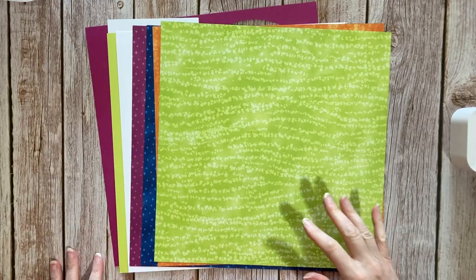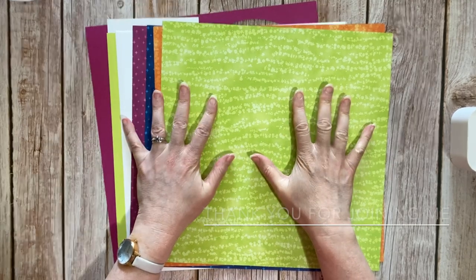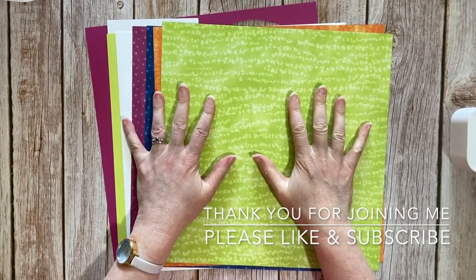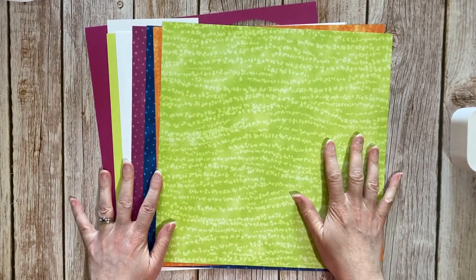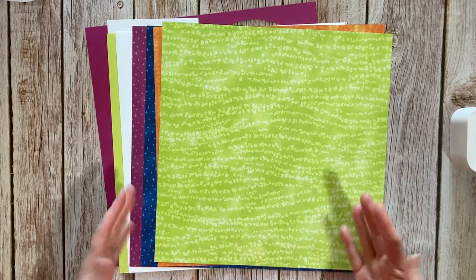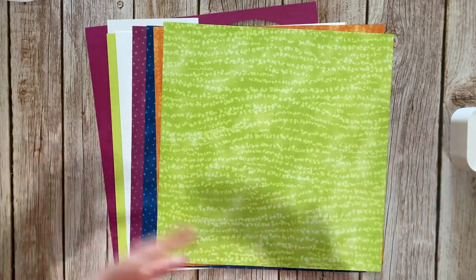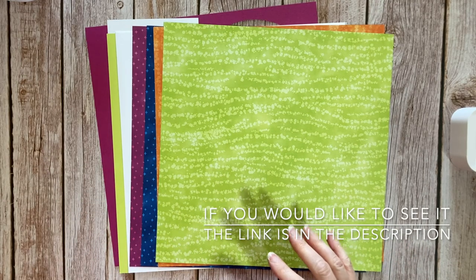Hello, my name is Julia, I'm a Stamping Up demonstrator from the UK and I love scrapbooking. Today I'm going to scrapbook a layout using the gorgeous Stargazing DSP and a few other bits and pieces. Last time I used this DSP I made a layout that was all about space and NASA, and it worked brilliantly, so this time I thought I'd try and make something a little bit different.